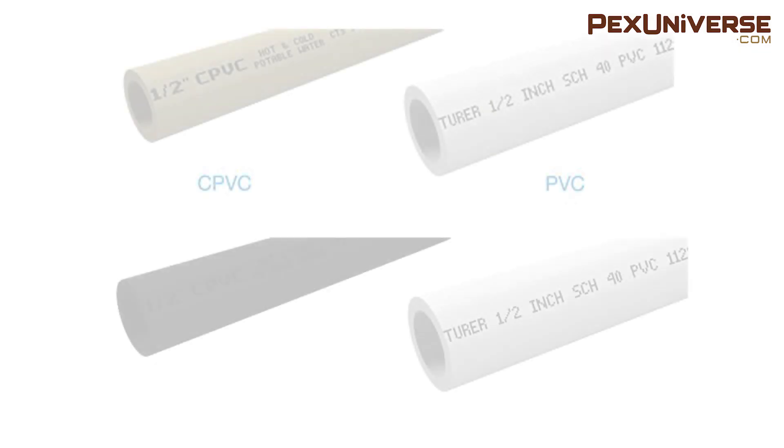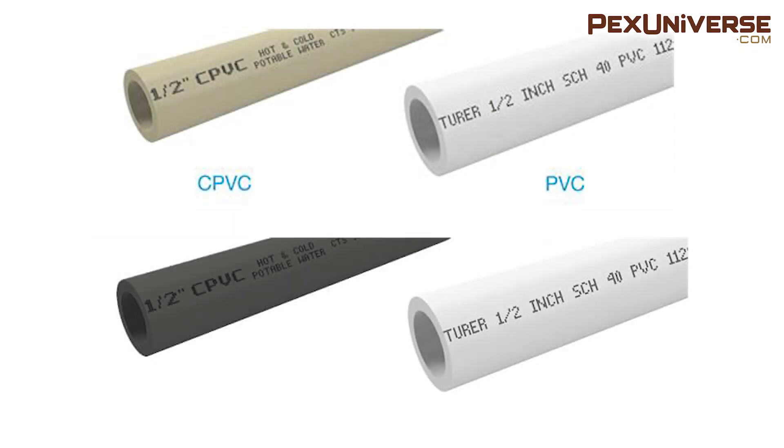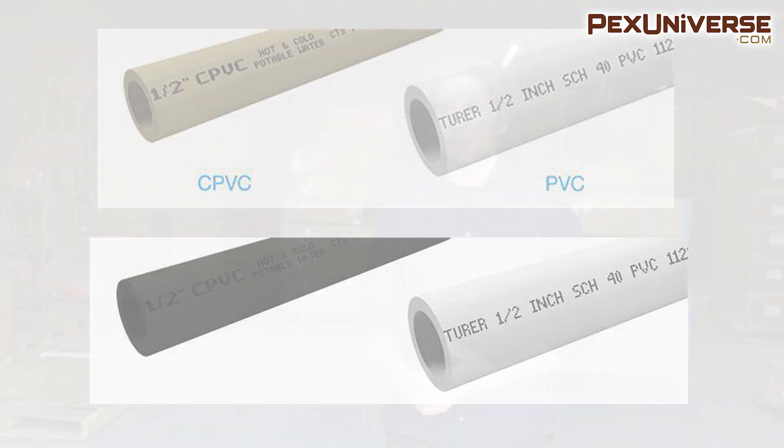Before purchasing CPVC, be aware of what your use will be. CTS CPVC is often a light yellowish color, while schedule 80 CPVC is a light gray color.